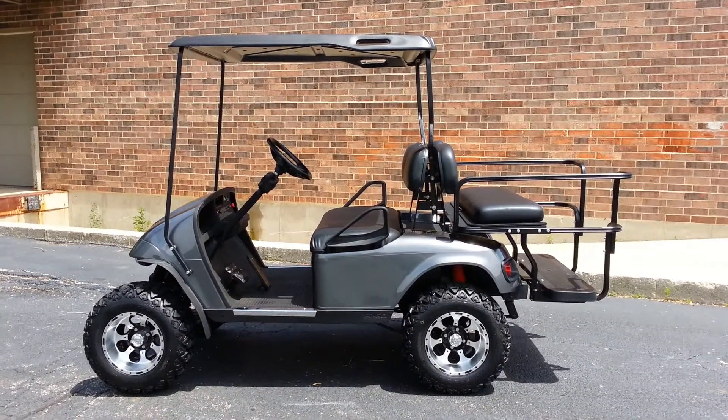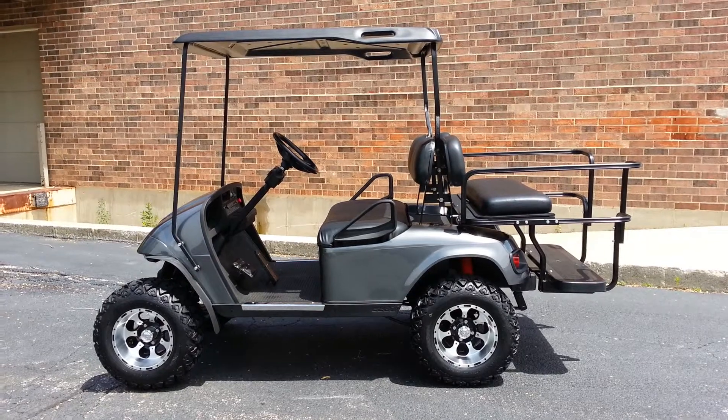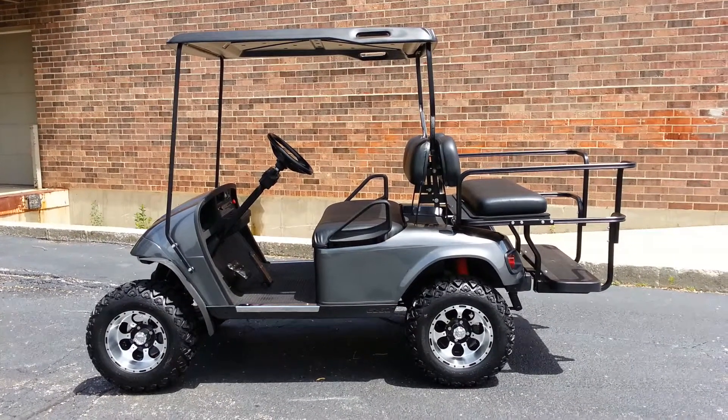Beautiful sunny day deserves a beautiful sunny golf cart. Here we go again. This is a 2009 EasyGo Precision Drive System cart.